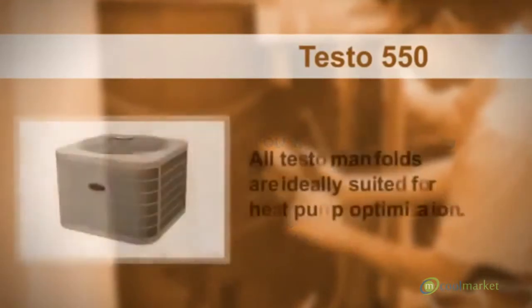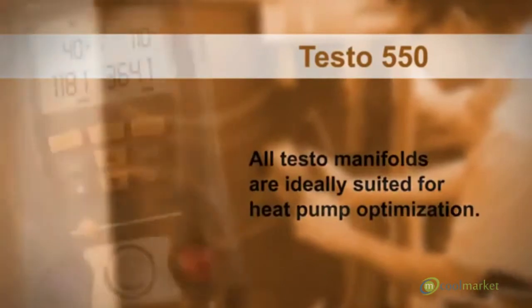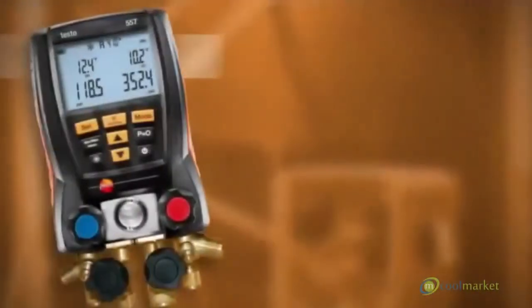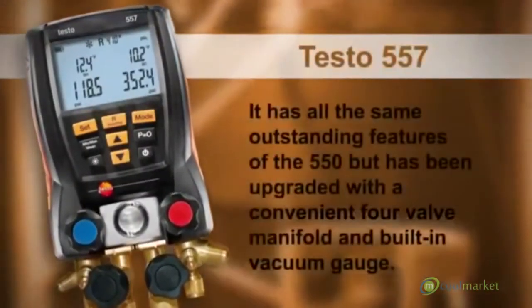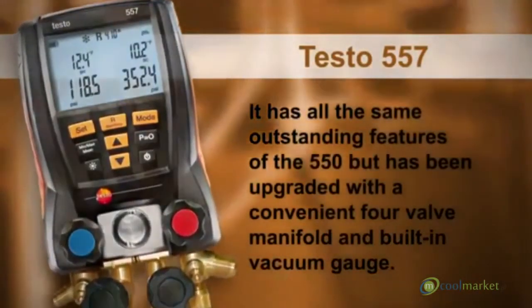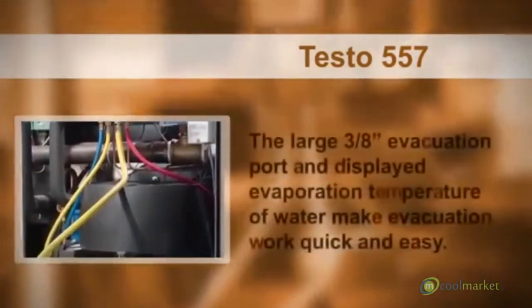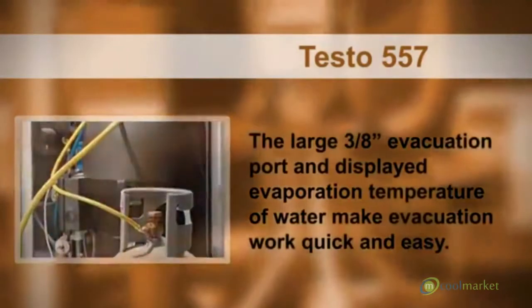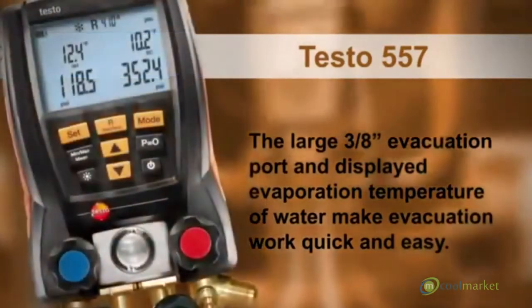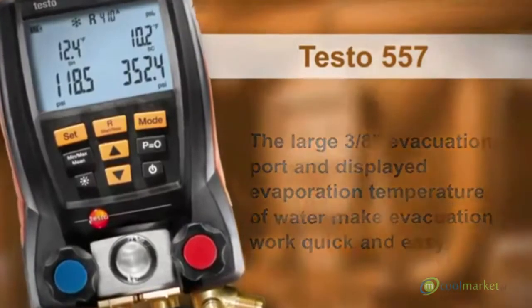In addition, all Testo manifolds are ideally suited for heat pump optimization. The Testo 557 has all the same outstanding features of the 550, but has been upgraded with a convenient four-valve manifold and built-in vacuum gauge. The large three-eighths-inch evacuation port and displayed evaporation temperature of water make evacuation work quick and easy.